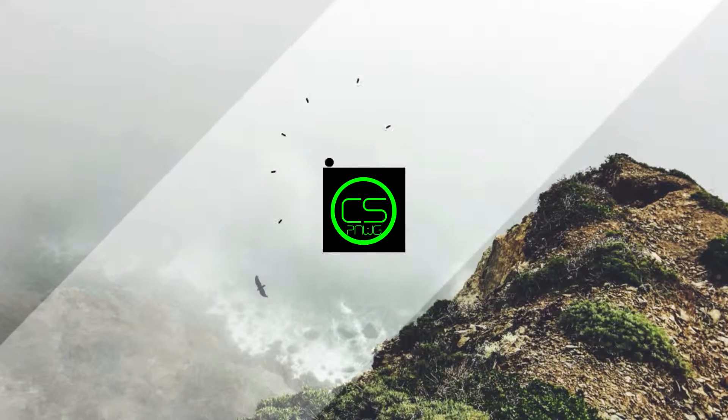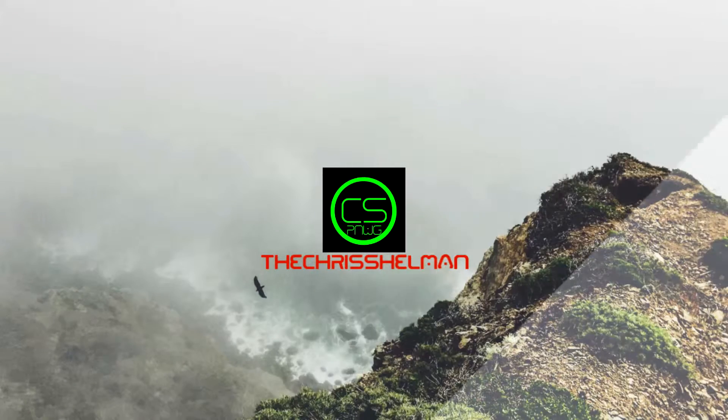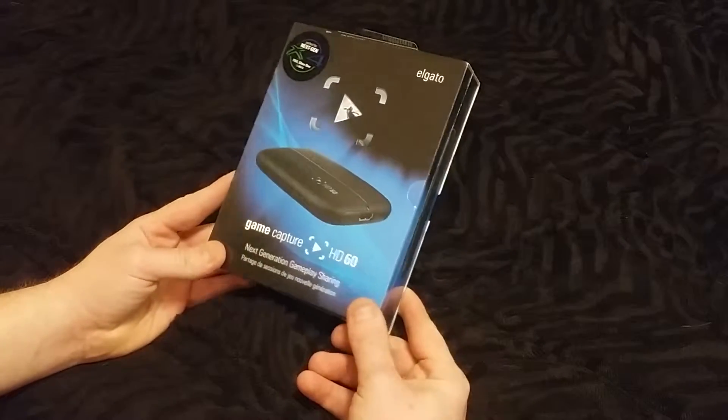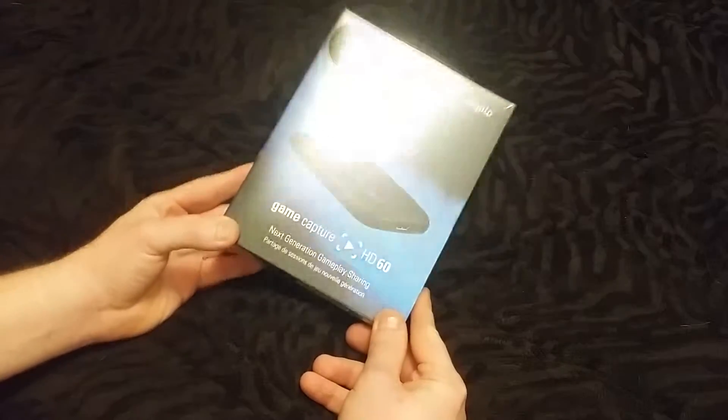Here we go. Hey, what's up everybody? Today we got the Elgato Game Capture HD 60.